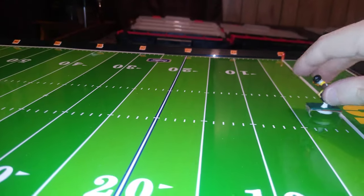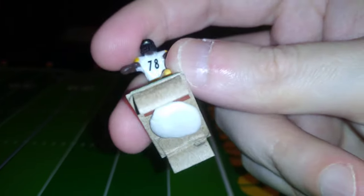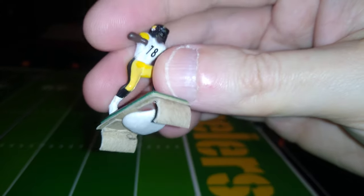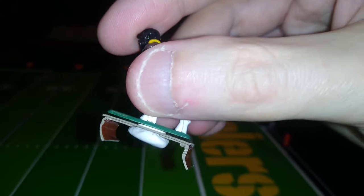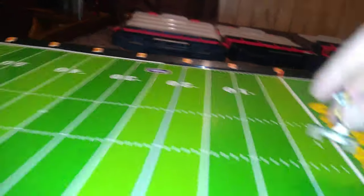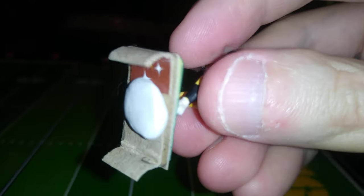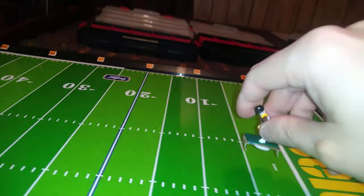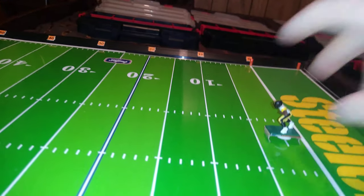Here are the results of some more experimentation with curving the prongs on a cardboard base. As you can see, I sort of beat those prongs to death really in molding them into the shape I wanted to. But here's the result.